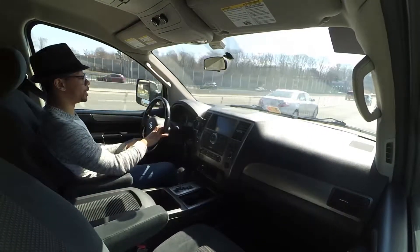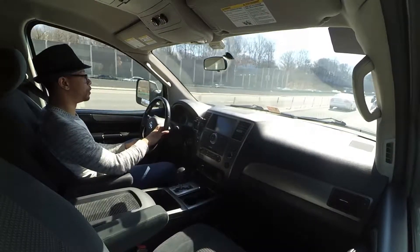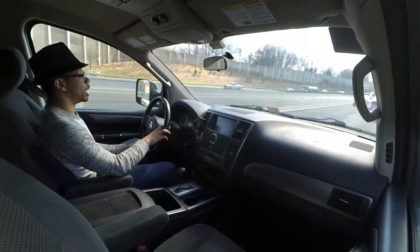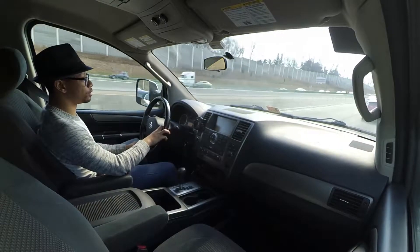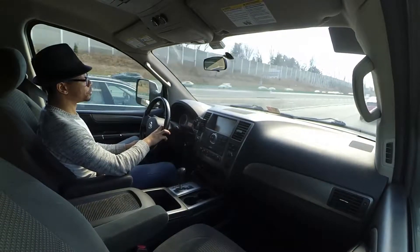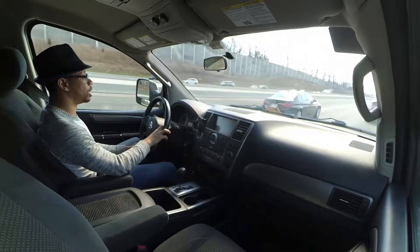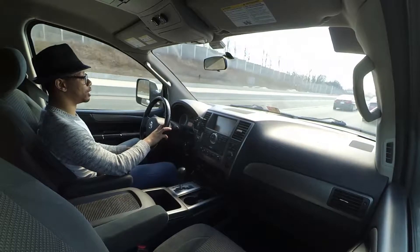Even if you have to get to your destination, call whoever it is — your boss, your girlfriend, whoever — let them know you're going to be late. Just take your time, let it cool off, save a lot of money. Get the car fixed the right way and it will last you a lot longer. Preventative maintenance.